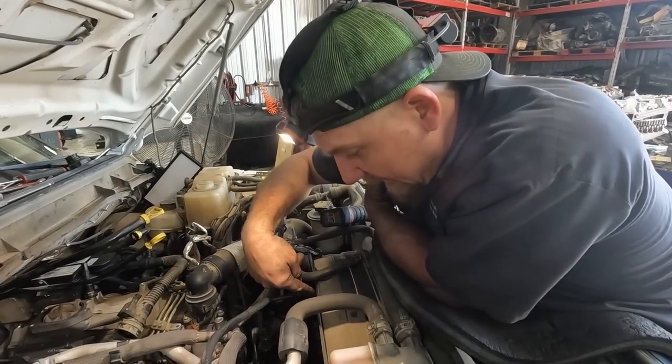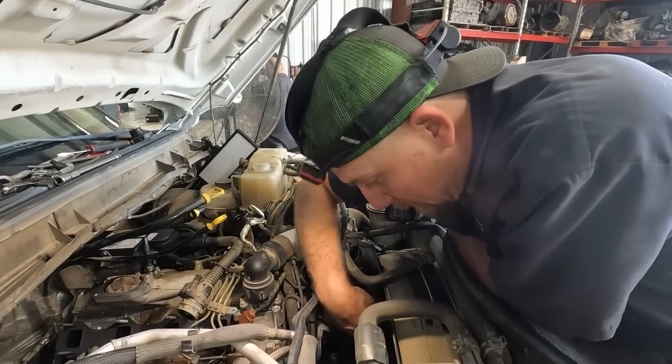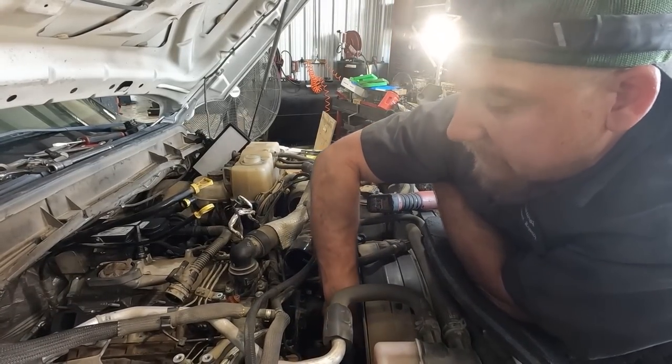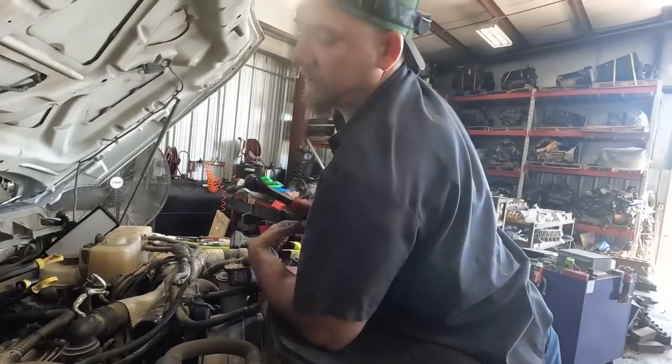You gotta take the fan off - I use an air hammer to knock it just loose, then spin it off. Then the fan adapter, and you gotta take the belt, then the fan adapter, then take the vacuum pump off. Then we'll have to put it in time - I can show you once we get this off. Take the nut off and I'll show you how to get it out of there. And that's why I'm not doing this on my own - because that's a lot of work. It'll take me like two days.